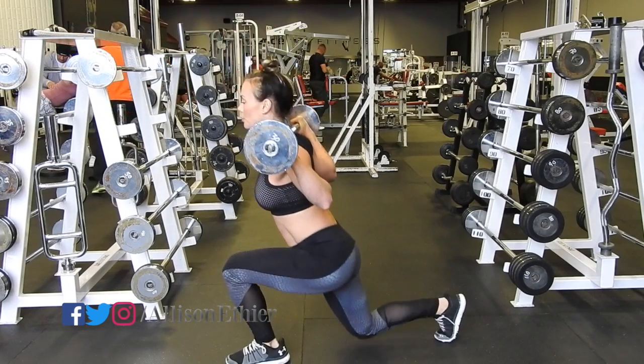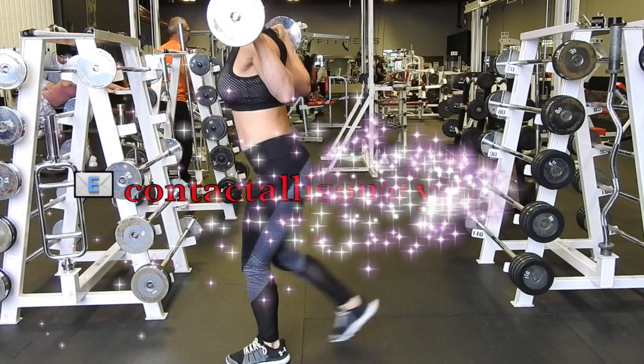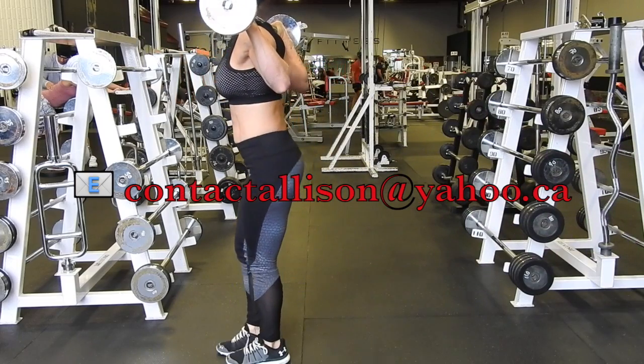Again: step back, sink down, chest tall, abs engaged, drive up through the bar, and repeat for the number of reps.